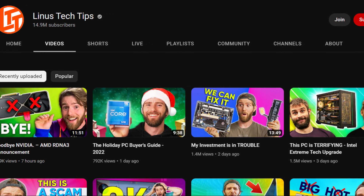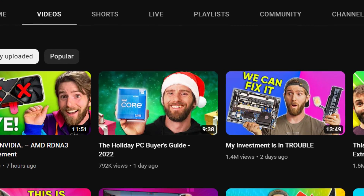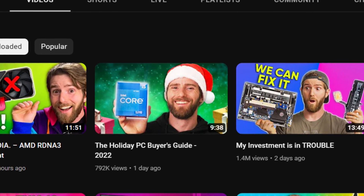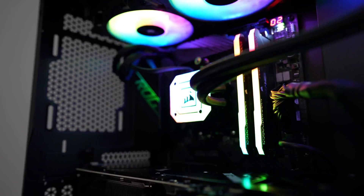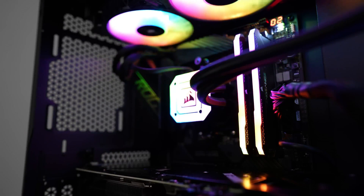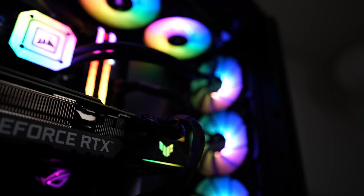We all know Linus Tech Tips. He recently made a video about the holidays buyer's guide for PC builds and I have to say that I disagree with almost every PC build that he put on his video. Today I'm going to be fixing these PCs and telling you why I think he made a bunch of mistakes while recommending these components.